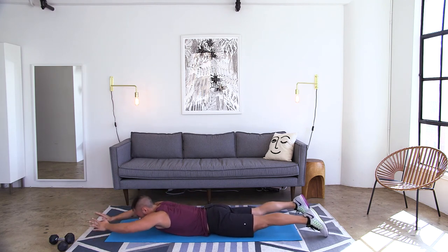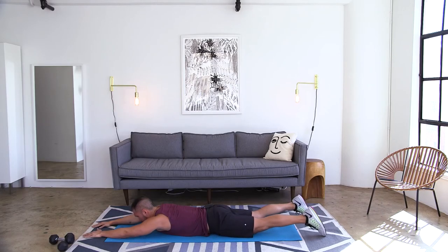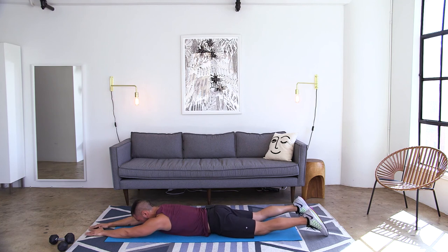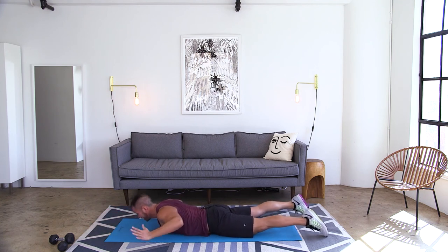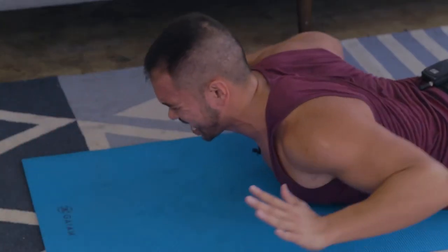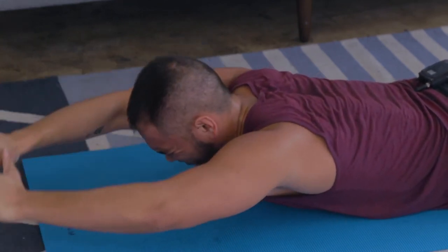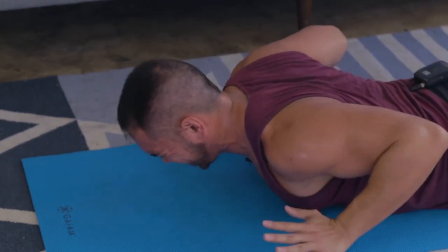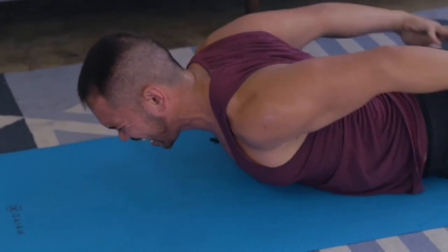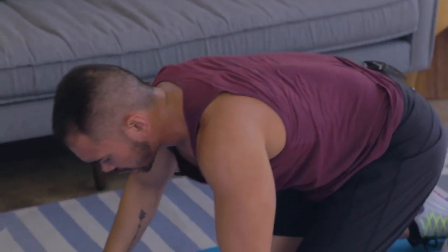Up, back, tap the butt, back down. Up, back, tap the butt, back down. Let's get three more reps. Up, back, tap the booty, back down. Tap it and down. Last one — up, back, tap, and down. Let's get one more for good measure. Up, back, tap, and oh. Bring it down into child's pose right here, just to stretch out your back. Take as much time here as you need.